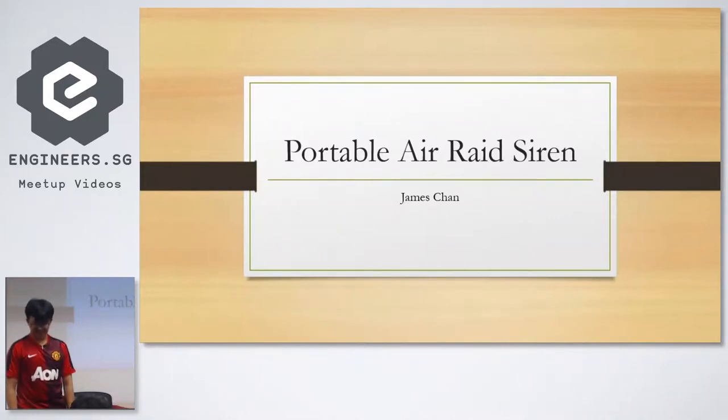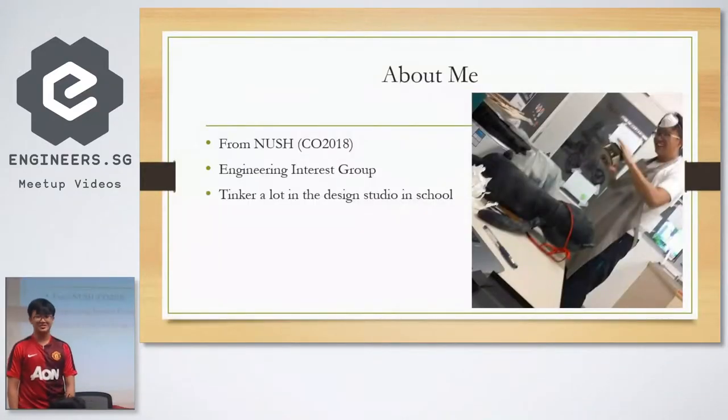Hi everyone, I'm James. So about me, I just graduated from NUS High School last year and I'm part of the engineering interest group. Basically what I do, I just tinker a lot and do a lot of random stuff.